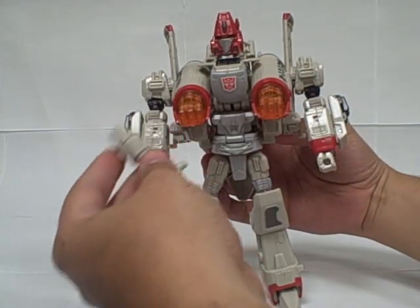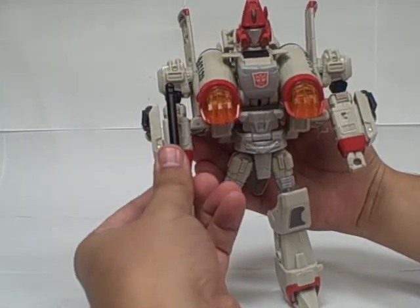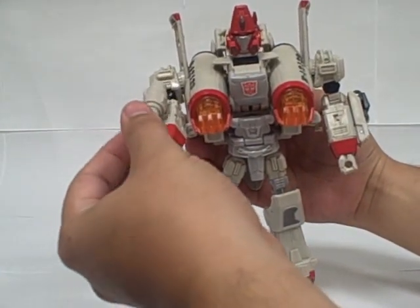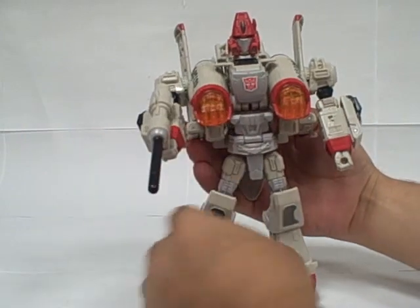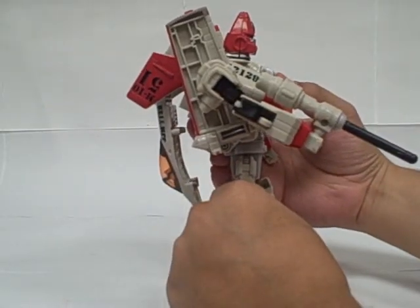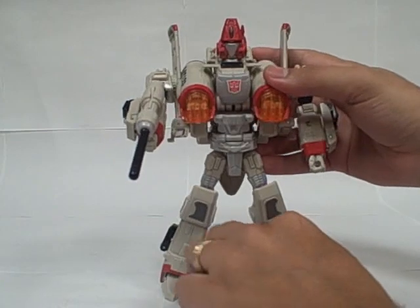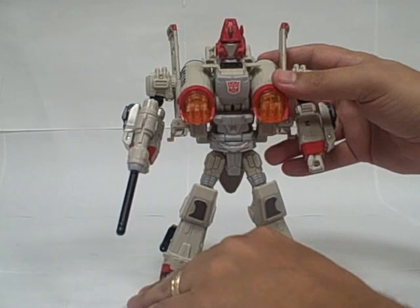His gun can be held a couple of different ways. You can take the missile out and have him hold it like a regular pistol. The instructions have you face it the other way with the missile facing out, and I kind of like it that way — it reminds me a lot of the Stargate guns where you hold them closer to the front. But again, it's all personal preference when you display them.